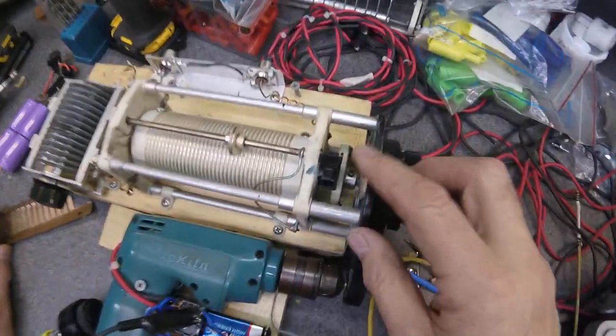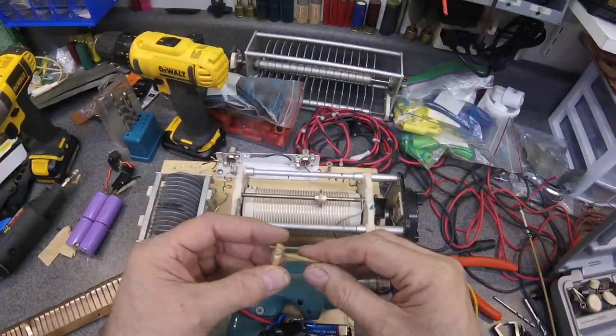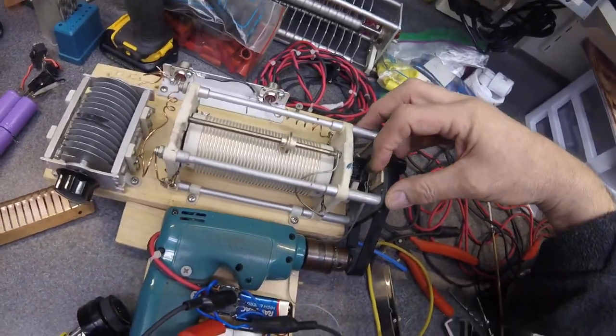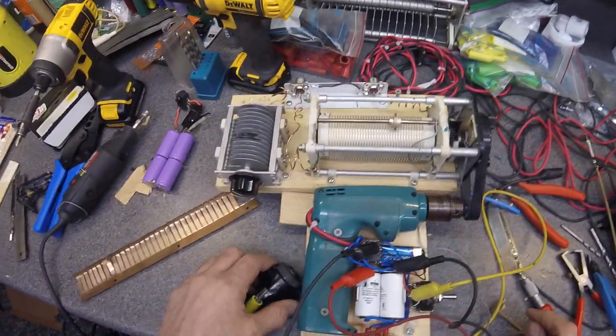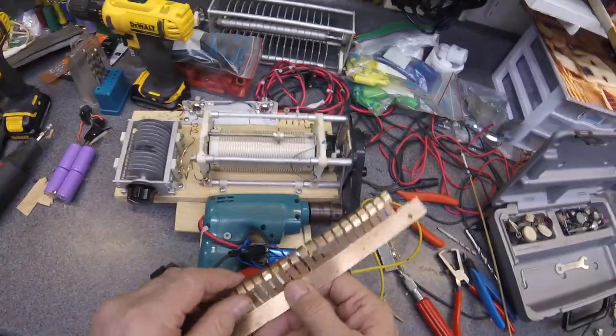I tried to use as many parts from the drill as I could. I used the trigger portion — this is the trigger from the drill that I took out. What I needed was a guide, so I ended up making a wooden little shackle, kind of a yoke affair. There's my little homemade switch, and I actually hooked it to a Sona Alert, so when it hits the limit, it'll trigger that.